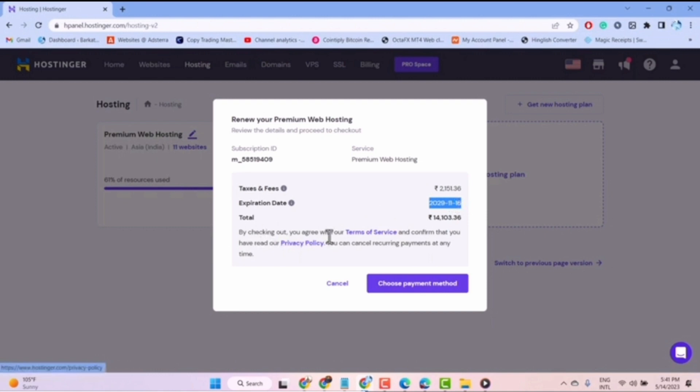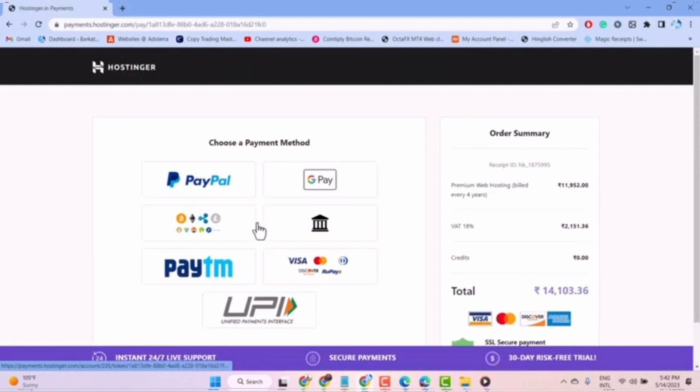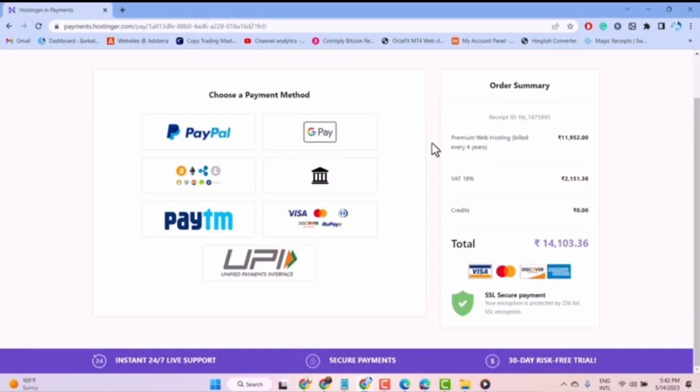Click on the choose payment method option and select a payment method gateway. Then simply pay the amount of your plan. Once you pay, your Hostinger plan will be renewed. That's how to renew your Hostinger plan.